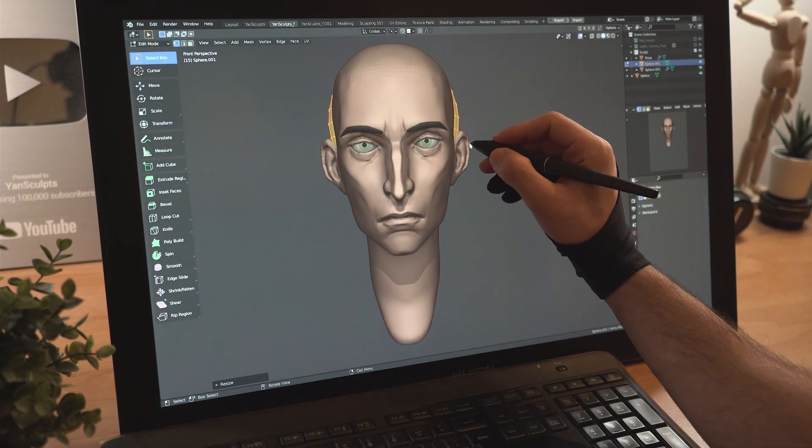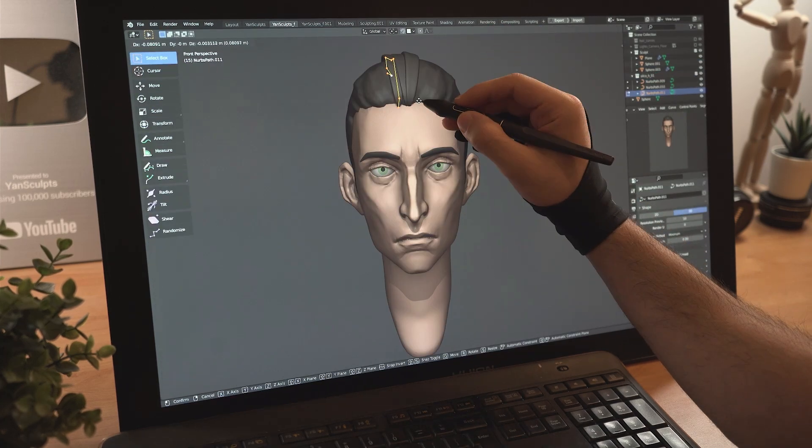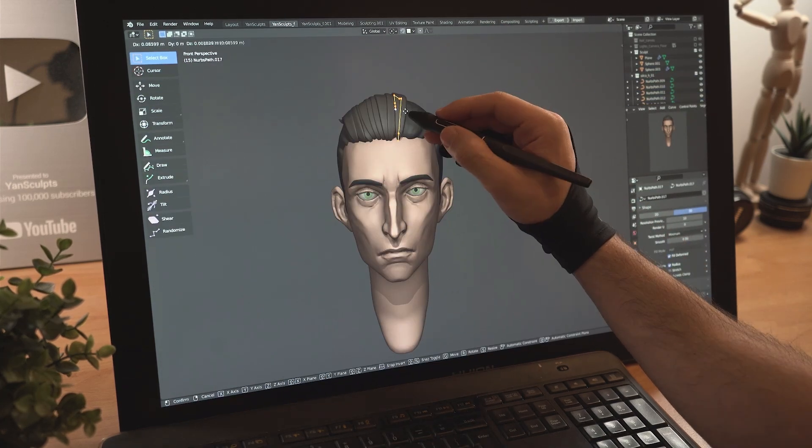Finish sculpting his ears, then add a new sphere and sculpt it over his head. Add hair curves and place them one by one till you fill up the top part of his hair.